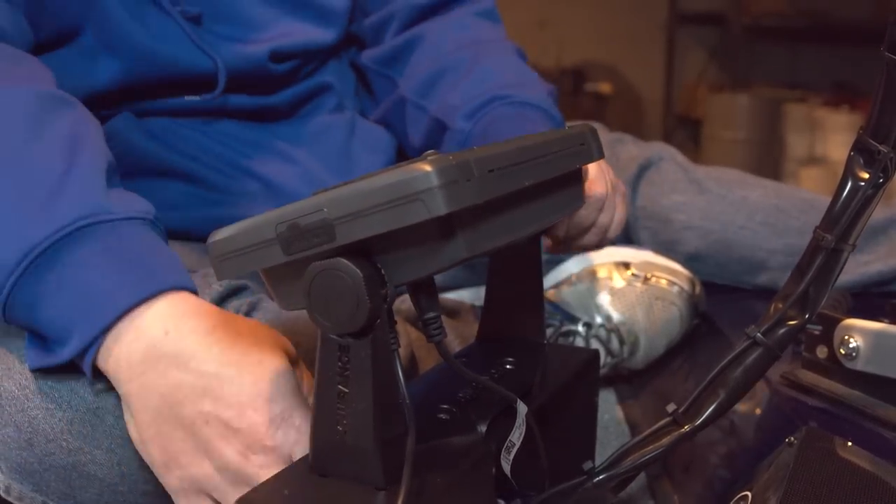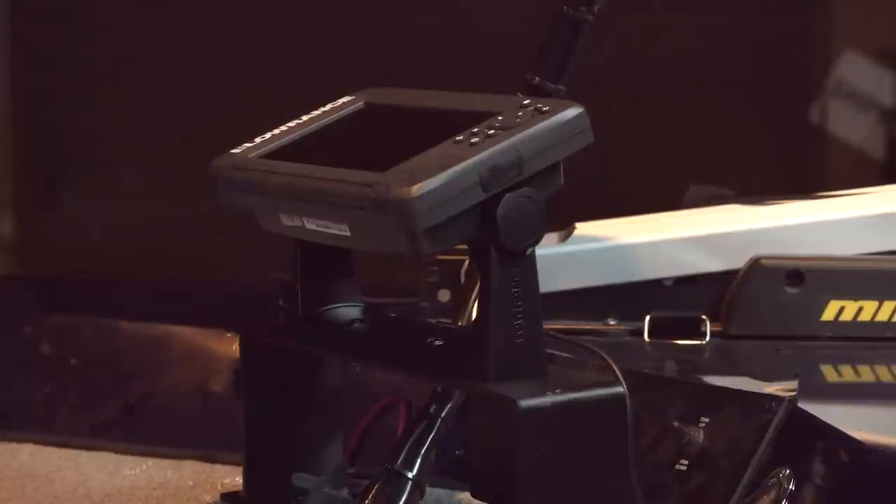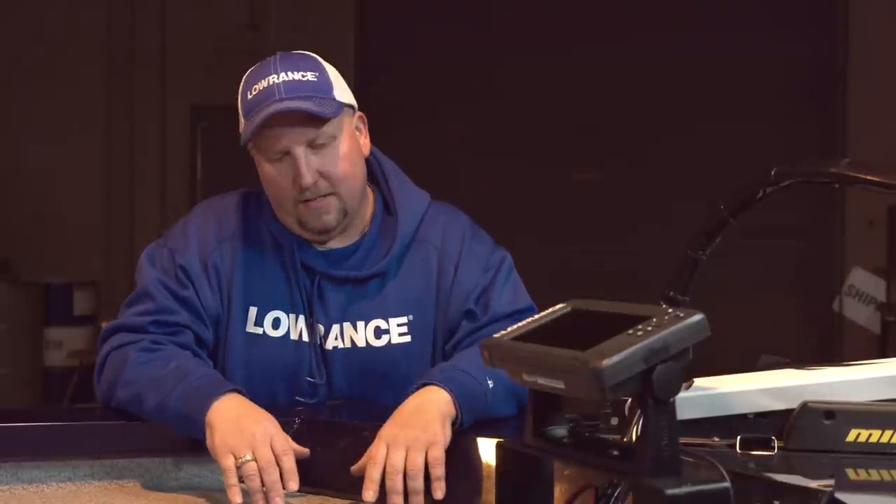Our unit is ready to use on the front deck of this boat. You can see we've got the Hook 2 7 with the split shot transducer on the front of the boat, using the bridge mount so it mounts over the foot control for the trolling motor. Start to finish, you're looking at about a couple of hours to get a console unit with a transom mount transducer and a bow mount unit with a trolling motor transducer on this boat and ready to go. Very easy to install. Next, we're going to take this boat to the water and show you how easy it is to operate these units.